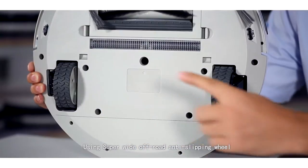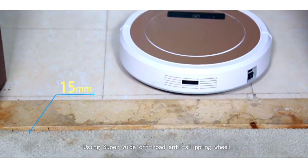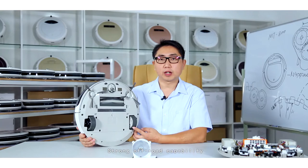Using a super wide off-road anti-slipping wheel for strong off-road capability.